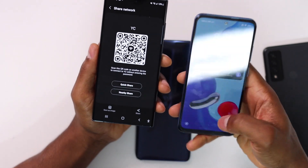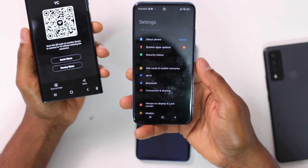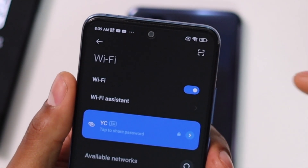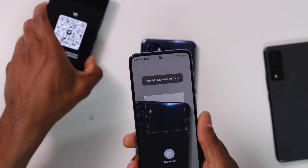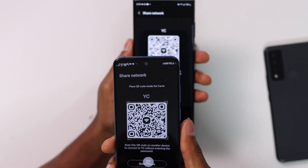Now I'm going to connect this Xiaomi phone. Go to Settings, then click on Wi-Fi. At the top you will see a scanner icon — tap on that. It will automatically open your phone camera, and now you scan the QR code that you already generated with the other phone.